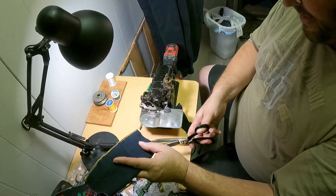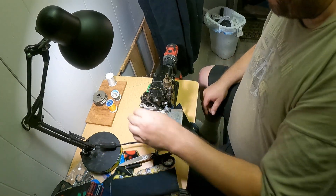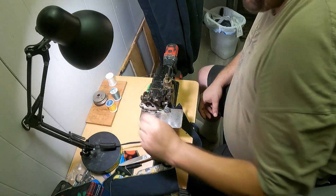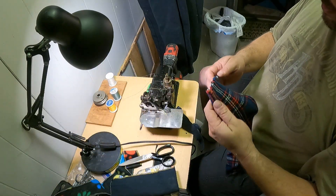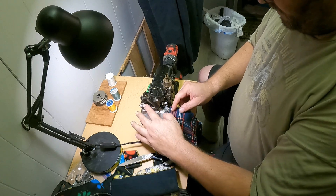Now when it grabs that tension — when that spool back there binds up, it throws the tension off and really messes things up. But hey, this isn't a permanent setup anyway, just kind of having a little bit of fun with this thing today.